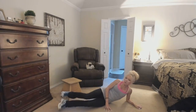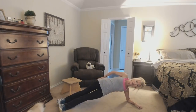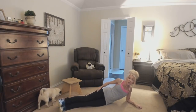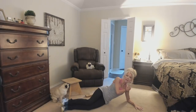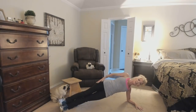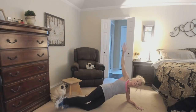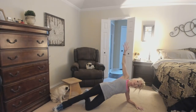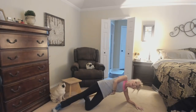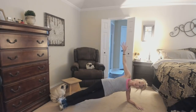My favorite plank exercise is the side plank for pulling in that waist — nothing pulls the waist in like this. Come on your side with your feet one in front of the other, or stacked on top of each other, and come up. Shoulders down, protect that shoulder, and look like you're in a straight line — check a mirror because it's hard to tell by feeling. If you need a variation, put one knee down, hold the position, and pulse up. You can feel that waist pulling in. When you get stronger, you can lift the top leg to work your hips too.